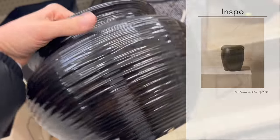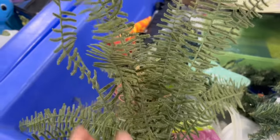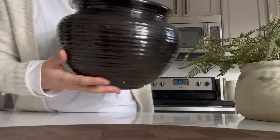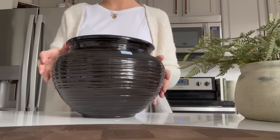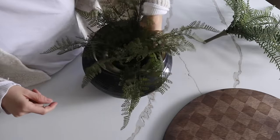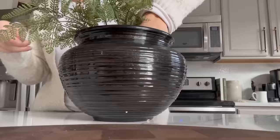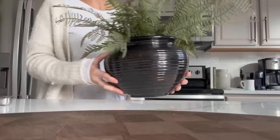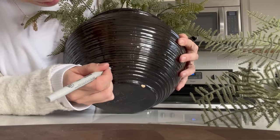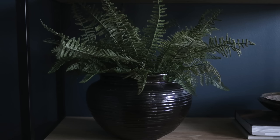McGee & Co. specifically uses a lot of artisanal, handmade pieces. At the Goodwill I came across this planter made in a ceramics class — it has a beautiful glaze with hints of brown and a ripped quality you'll often see in McGee & Co. and Studio McGee décor. I took a previous fern from that line and combined it with another fern whose stems had wires so you can shape it exactly how you want. I just combined the two together for a really full effect, shaded a couple of chips with a Sharpie pen, and the end result cost me less than $5.